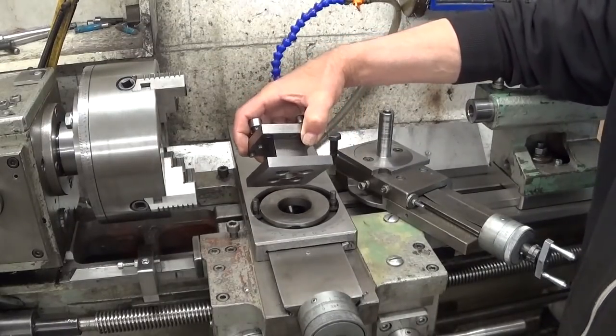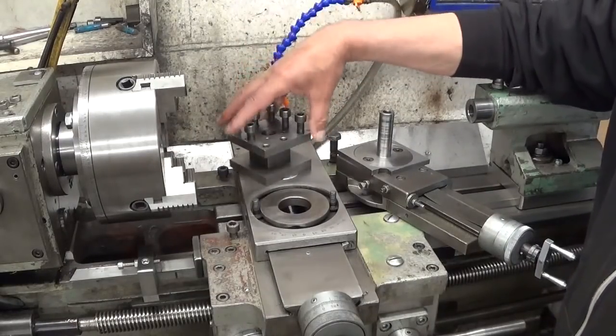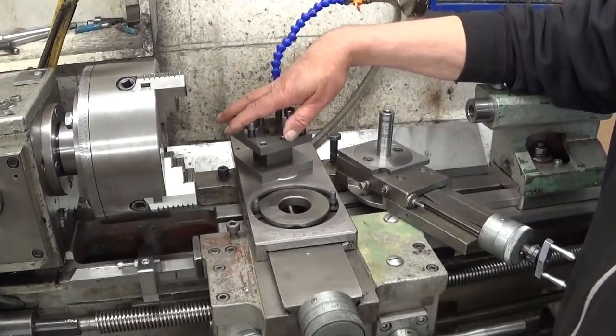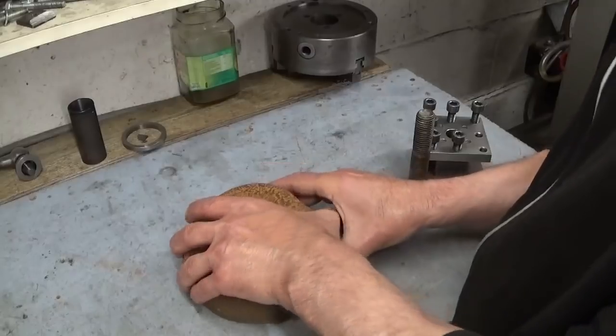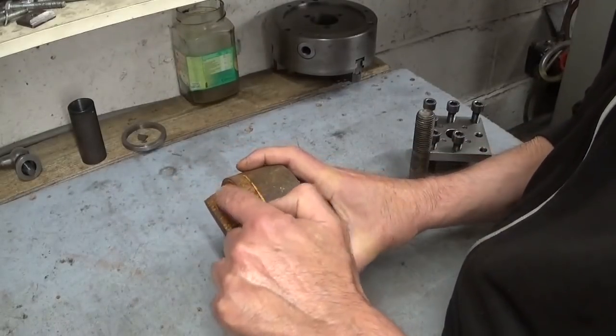I'm not interested in a quick change tool holder. I'm never in a hurry — I can put several tools in this thing and for me it works just fine.